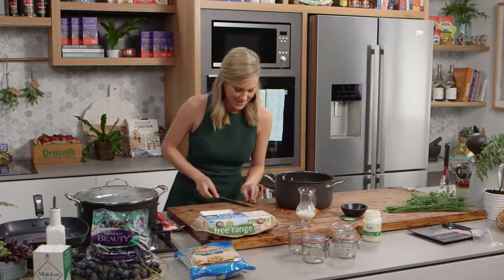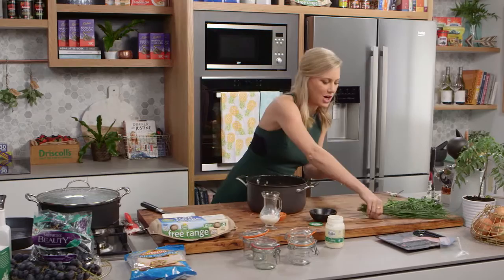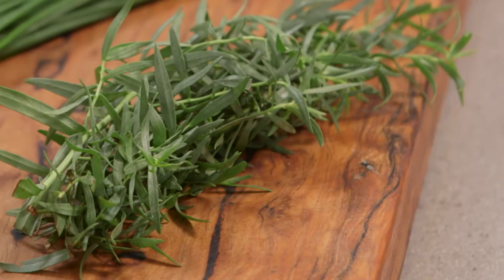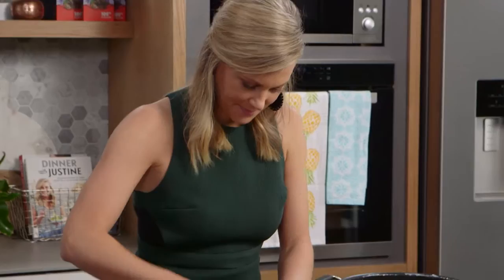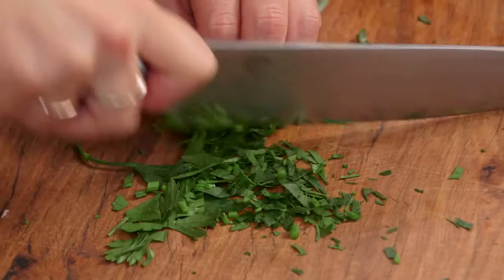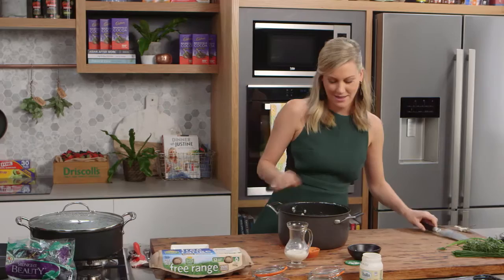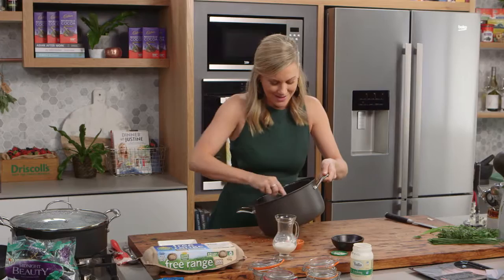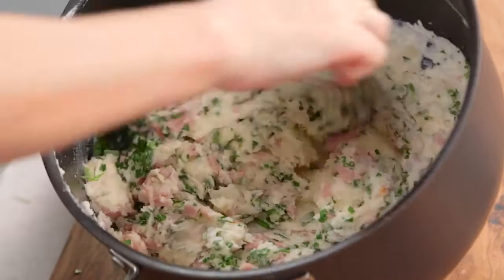We can put our ham into the mashed potatoes — this in itself is just so yummy, I could have a big bowl of this for dinner. We need some herbs in there just to freshen it up; I love the speckles of green. So some chives, some tarragon, and some parsley — all finely chopped. One more stir. You could get really carried away and even add a little bit of cheese — some Gruyère or a little bit of cheddar — it would be a bit naughty and very rich, but it would taste pretty good.